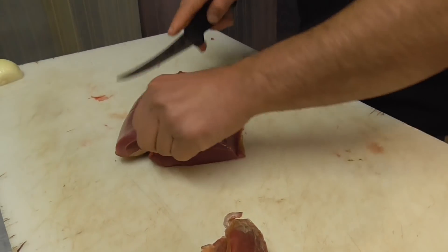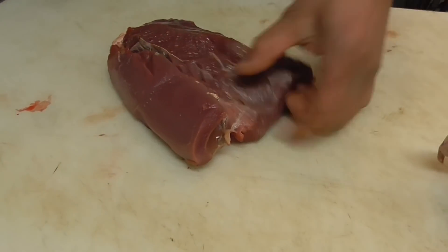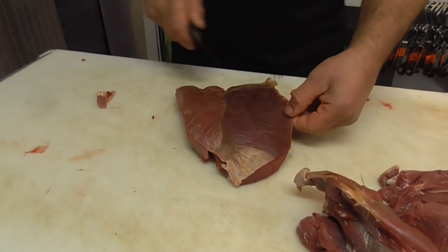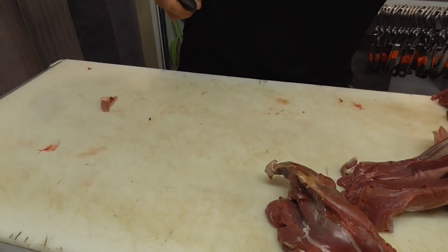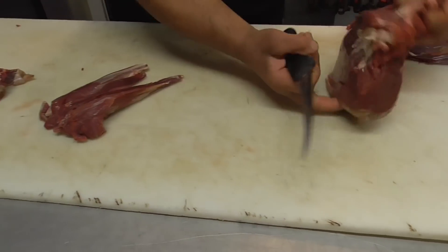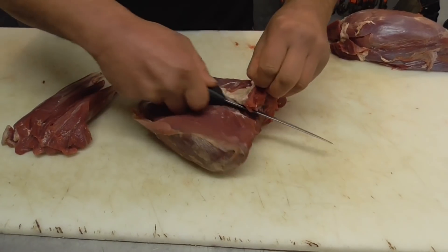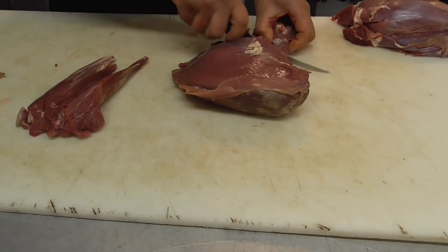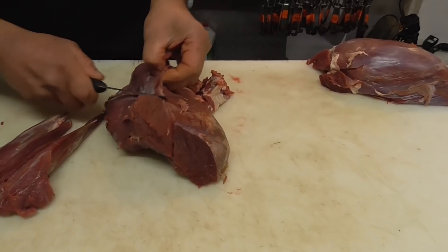There's the silver skin — we just want to get right beneath that, trim it off, and out it comes. There's our silverside. Now the topside — it's got a cap there so we're going to remove that. Just picking up all the loose stuff, keep following the natural seam.